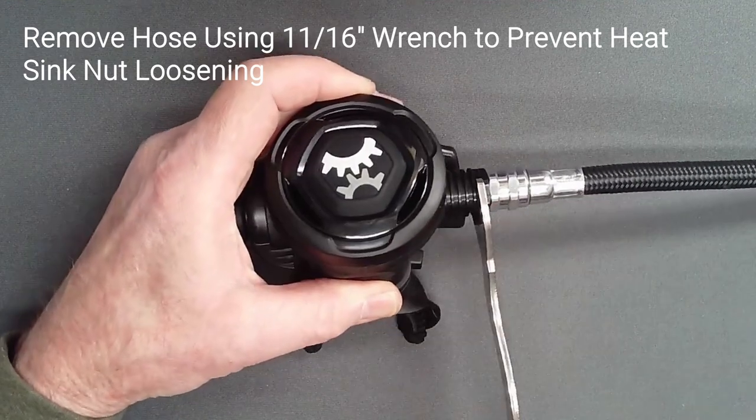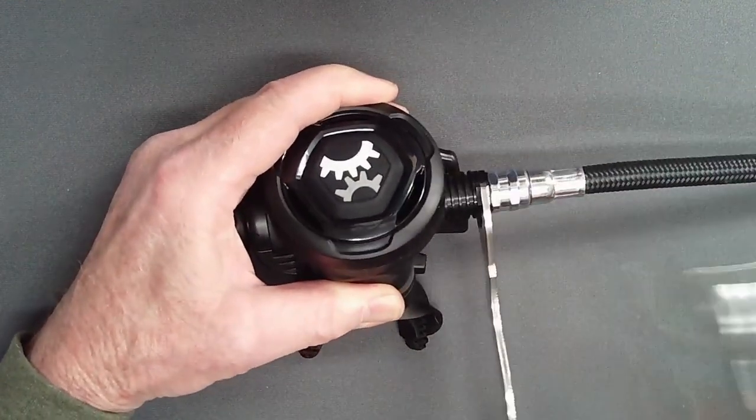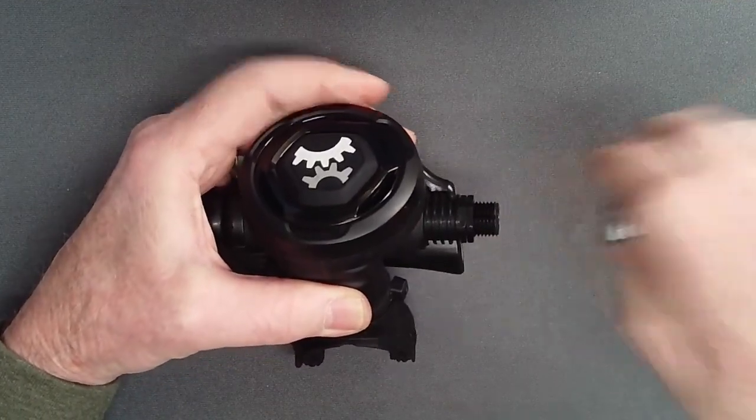Using a thin 11-16 inch wrench to hold the heat sink nut in place, unscrew the hose from the adjust tube.